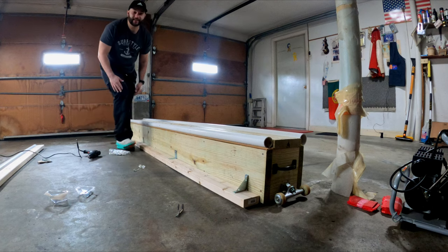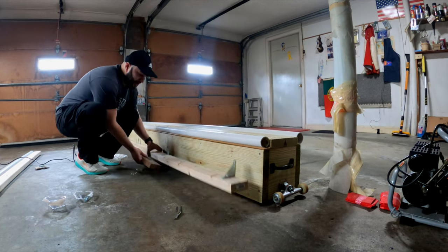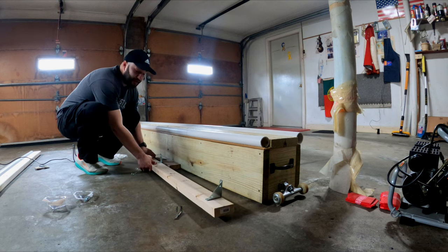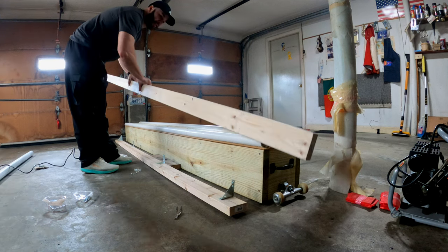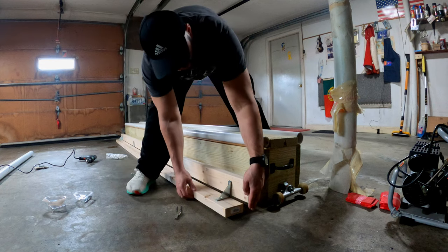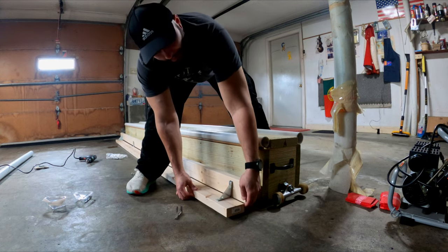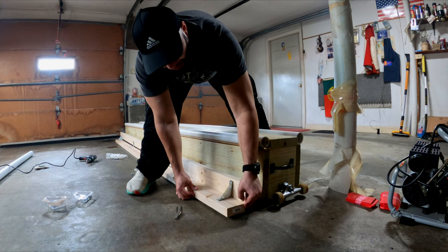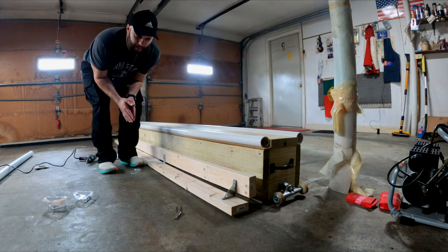For this part, what I like to do is get another piece of 2x4 and drop it underneath so you can line up the second 2x4 at the perfect height. You might need more than one 2x4, but if you put it right in the middle it'll give you room to go up and down easily and get it lined up perfectly. I like to do one end, then the other end, then the middle.